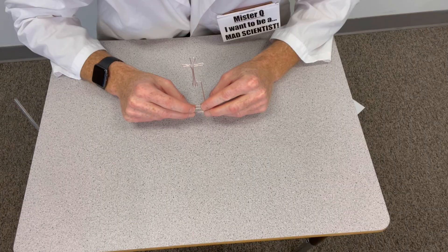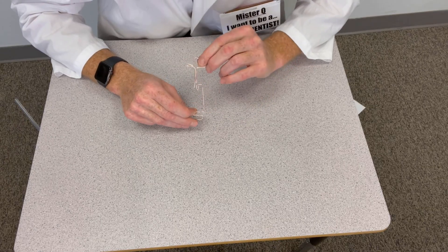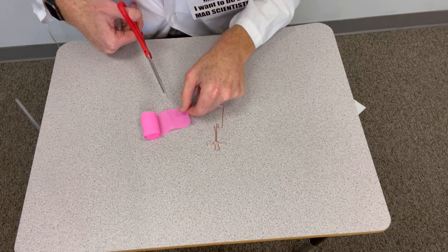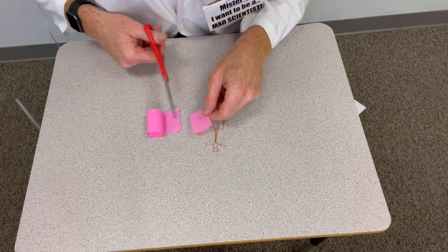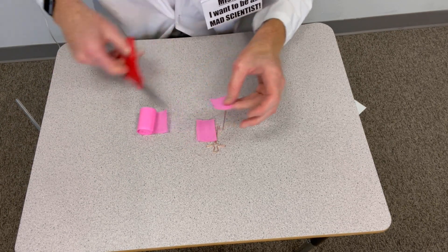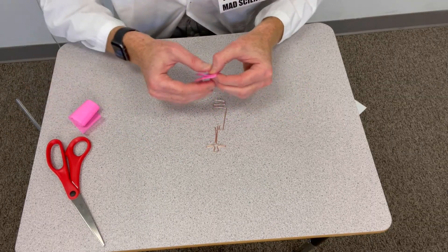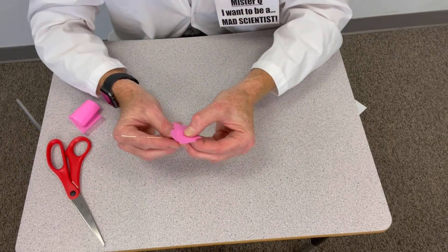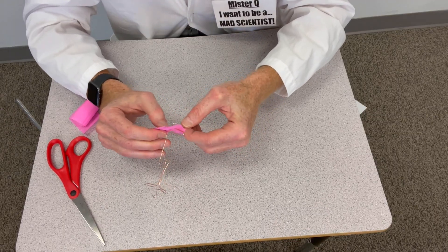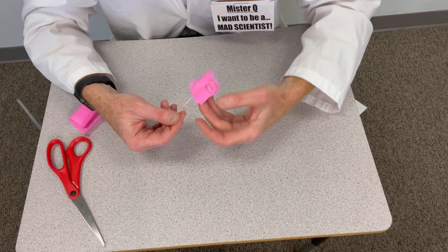After you've completed bending your copper wire into your tiny dancer shape, you're ready to put on the tiny dancer outfit. Get out your crepe paper and a pair of scissors, and cut a little square of crepe paper just like so. I'm going to cut two to make it a little bit extra fancy. I'm going to line it up kitty-corner and thread it through with the copper wire.